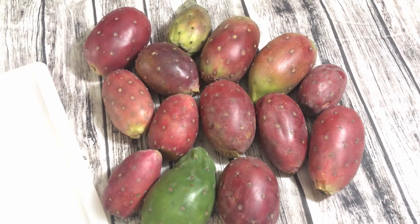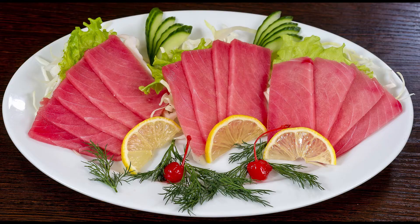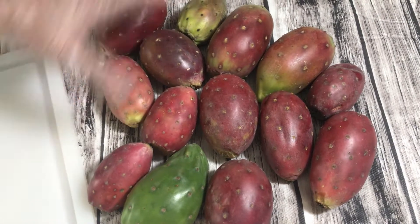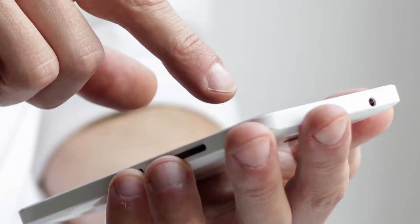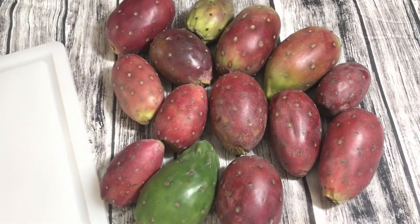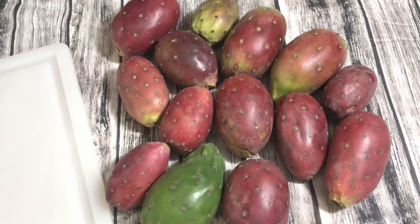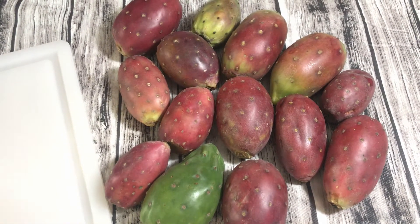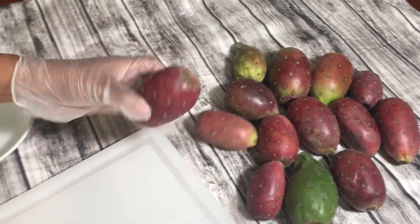The popular name for this is tuna — like the fish — only these are fruits. I did not know how to eat them or prepare them, so I called my friend Yolis. She's very kind and she showed me how. Now it's my turn to show you how to cut, prepare, and eat it.